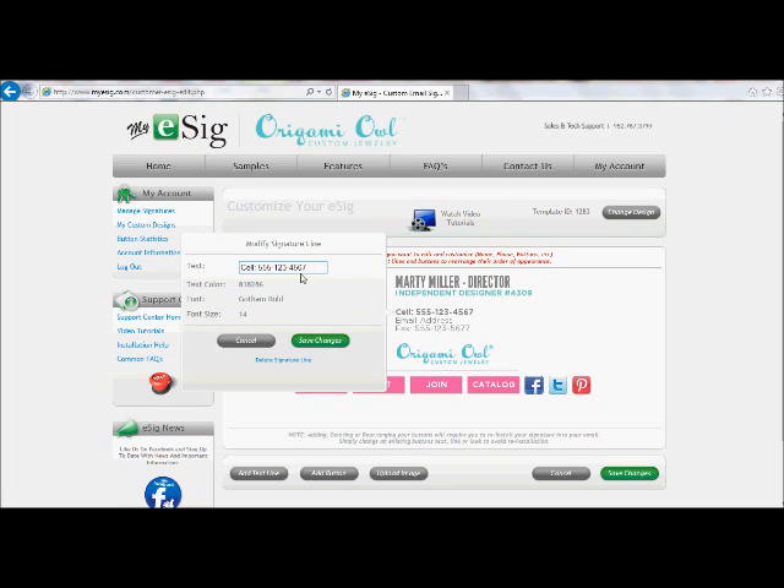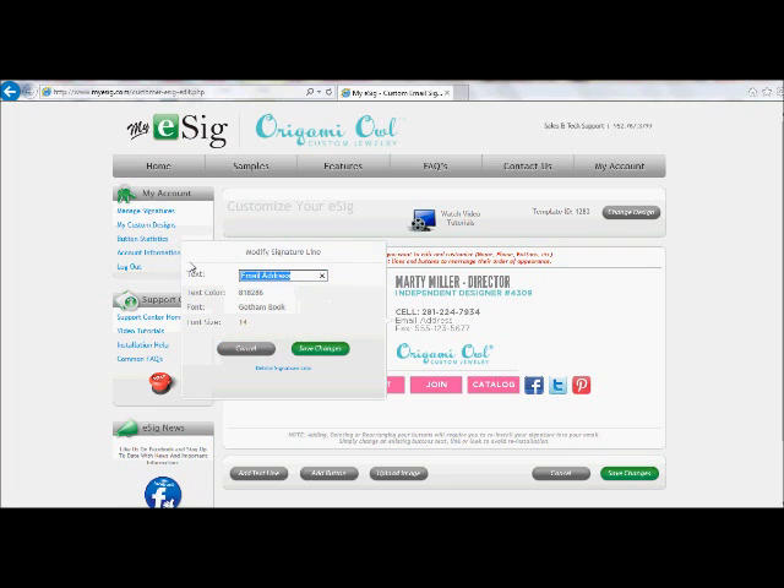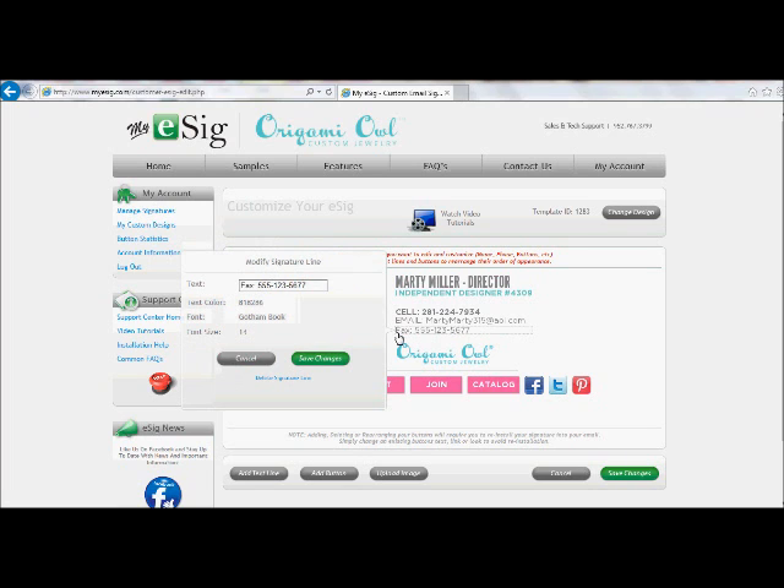Next, you have the cell phone field — I always like a little bit of caps, it makes it pop a little bit more on the page. And then your email address — make it match everything else. Fax is an interesting line; I don't have a fax machine and I'm not sure many people do. But I'm going to go ahead and give them one more opportunity to visit my replicated website by listing it there on my E-Cig.